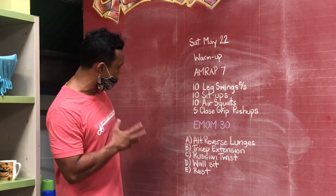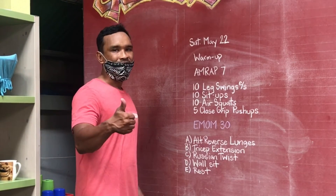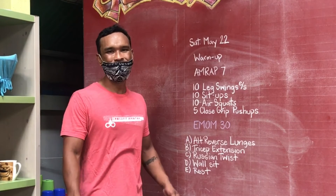All right guys, so that will be today's workout. I'll see you guys Monday. Have a great day.